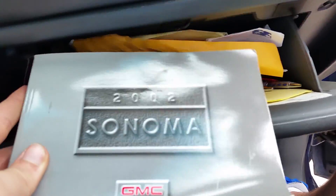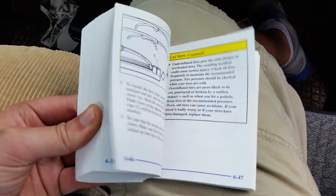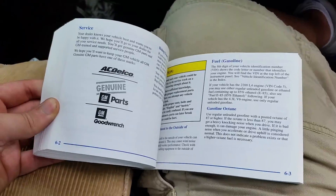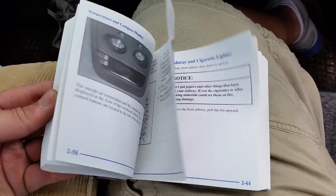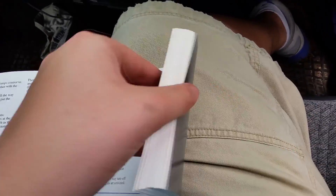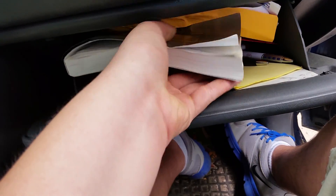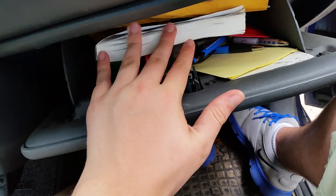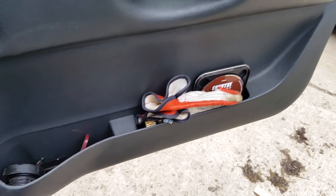Here's the original manual — it's a little bit bent down, but the pages are still here, all of it is in there. Here's some stuff in the glove box. Okay, just put it right there for now, and here's this stuff here.